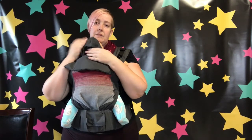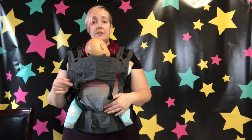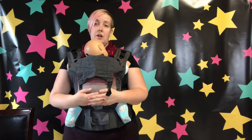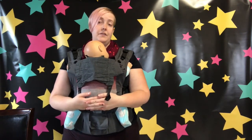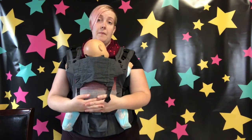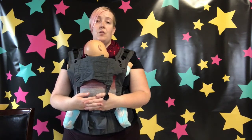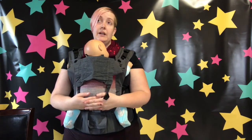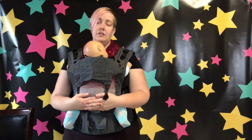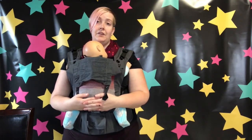That is the Trek EVO. I do have them in stock at Raising a Little — I'll drop a link to purchase in the comments. You can always stop by and try one on if you're in Saskatoon. If you're not in Saskatoon, you can send me an email and I'll answer all of your questions, or drop your questions in the comment box and I'll come back and answer them. Thank you so much for walking through this carrier with me — I'm really excited to see it on the market. It's such an innovative and interesting carrier that meets a lot of the needs I've seen from people. Thanks for watching and have a great day.